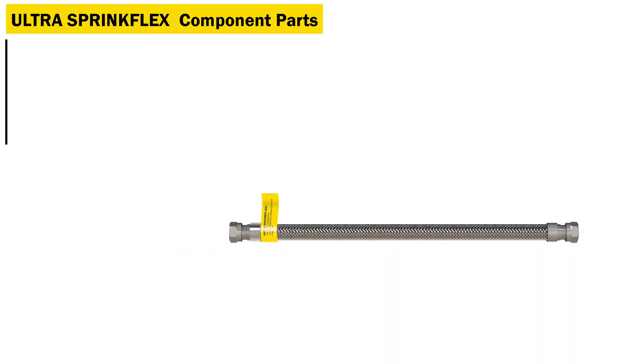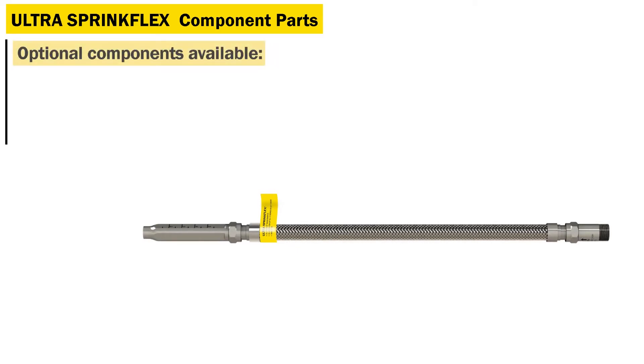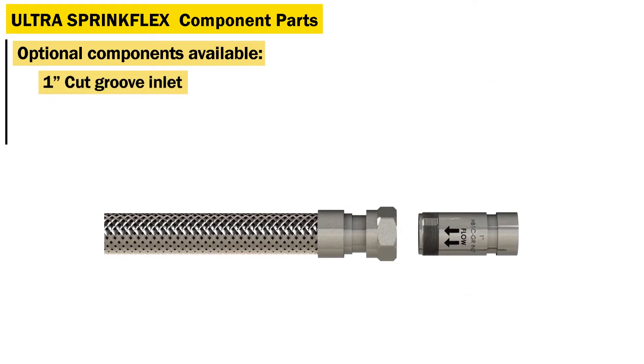The HB1 Series comes out of the box with the standard 7-inch reducing drop and 1-inch NPT threaded inlet. Additional components sold separately allow the installer to mix and match for the right hose configuration every time. Optional inlet components include a 1-inch cut groove inlet and 1-inch weld inlet.